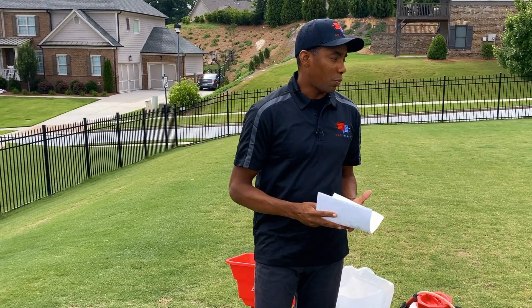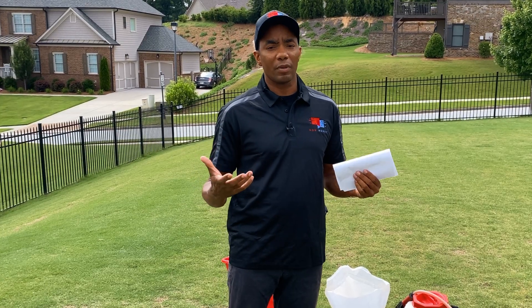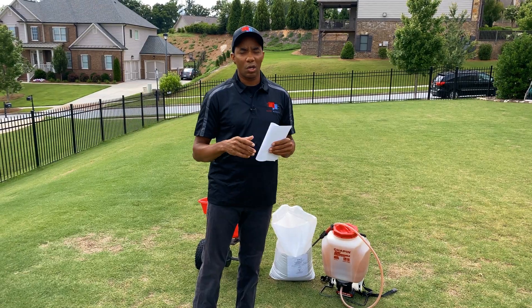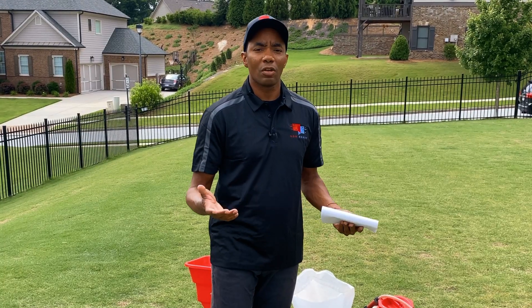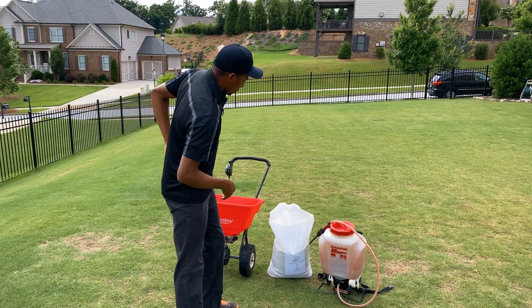What this means at this point is we're gonna have to bring the macronutrient levels up, and we're also gonna do something about the iron as well. As you guys saw on that chart, pretty much everything is low, which means it's gonna take some major amendments to get the lawn where it needs to be. Let me show you guys what we're gonna be using to do that.